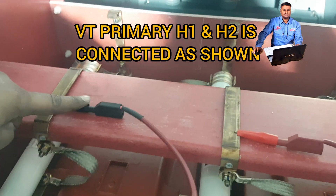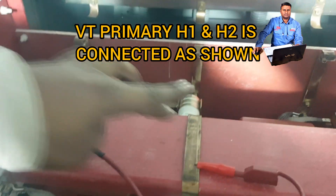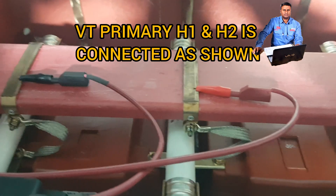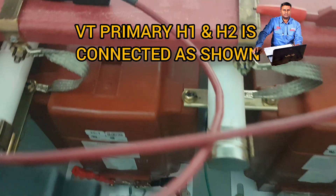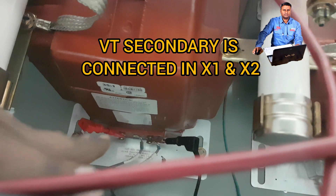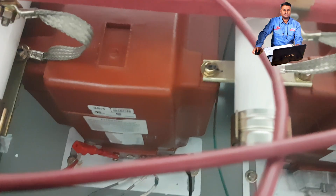Now we are going to test this VT. I connected the primary cable here and here — this is H1 and this is H2. For the VT secondary, I connected on the downside — you can see here the red and black leads. Now we are connected and going to test this VT.